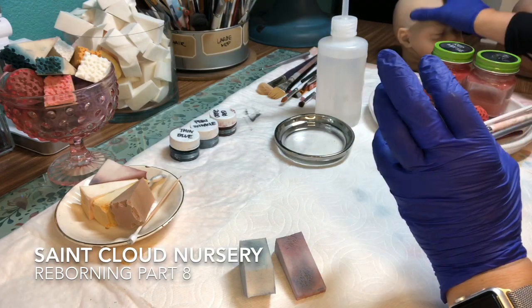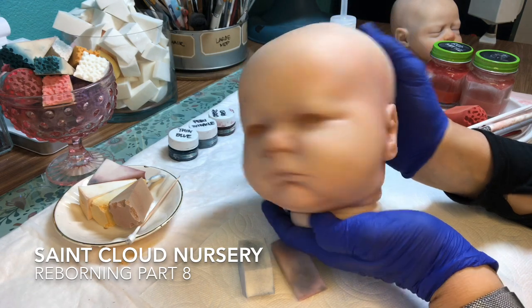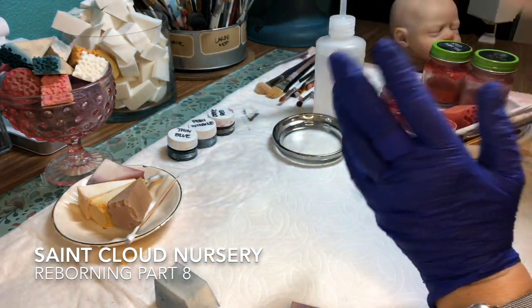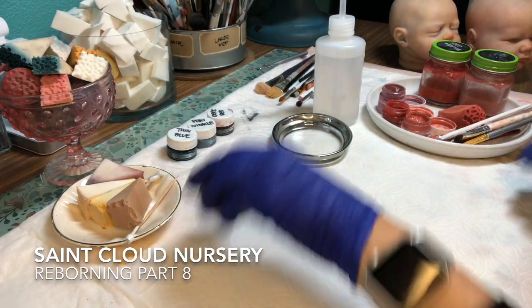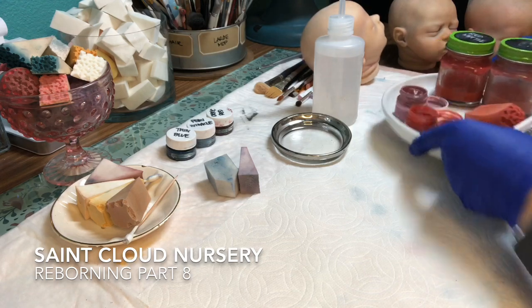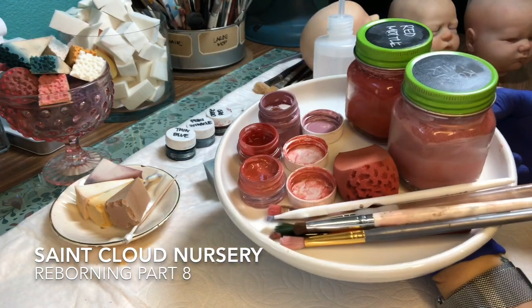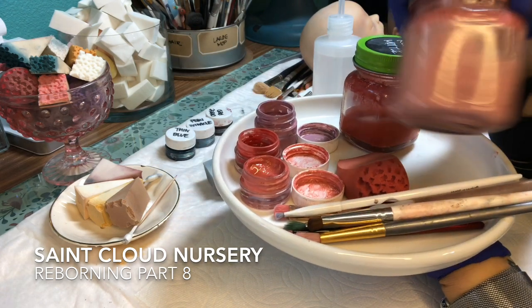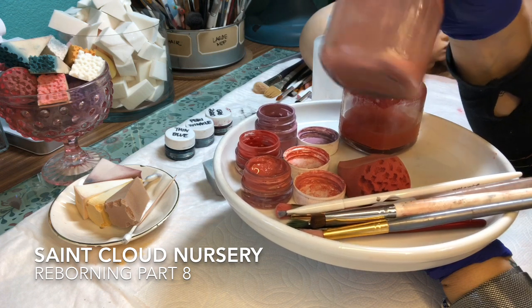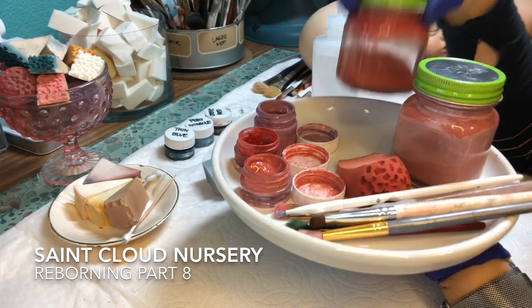This is Landon — he already has a pink wash on so he just came out of the oven. Let me grab the palette and talk about some of these colors. Here's a pink wash, and that is just the red, the paint thinner, and some baby skin. You can tell I use this a lot because there's a lot less of it.